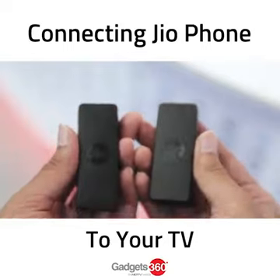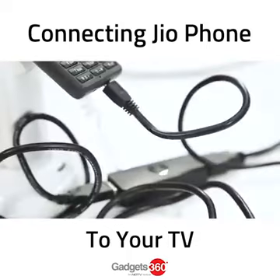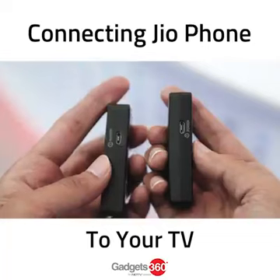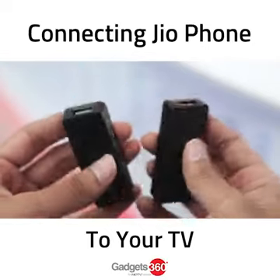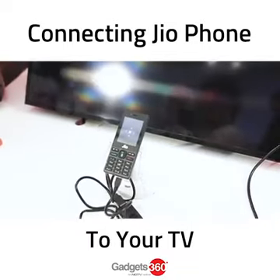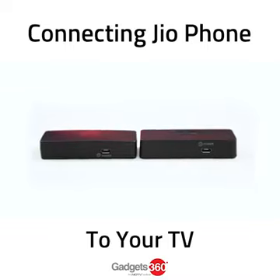Both of these adapters work swiftly. From one end, you connect the TV input cable, while from the other, you insert the data cable that is connected to your Jio phone. The adapter is also connected to a power source, which as representatives at the Reliance Jio booth at India Mobile Congress told us, ensures that your phone is getting charged when it is used with the TV. This will ensure that your phone never runs out of battery, a feature that will be comforting to all of us.